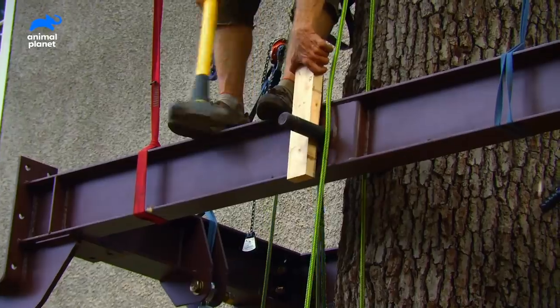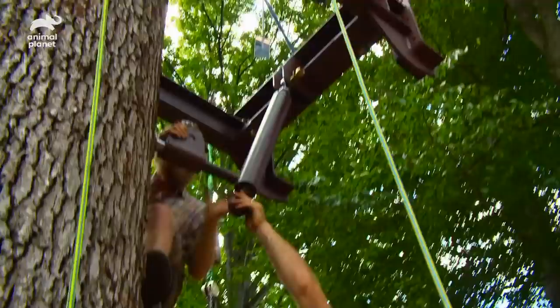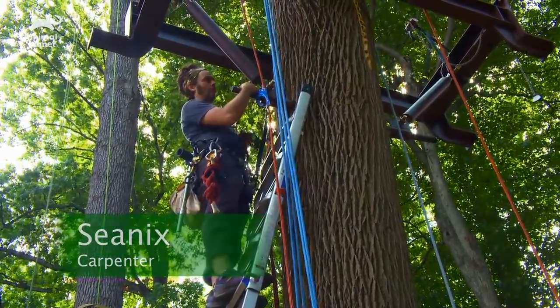We're creating a glamorous glamping retreat for Ronell and Mike. With our box braces lifted and secured, we can install our four steel knee braces into the trees. This concludes this section of our build.